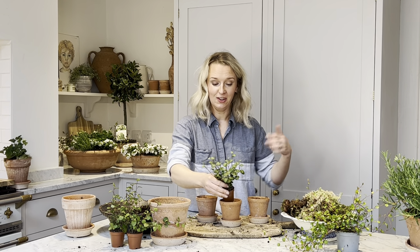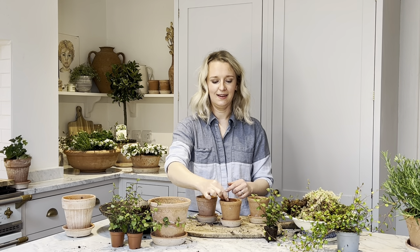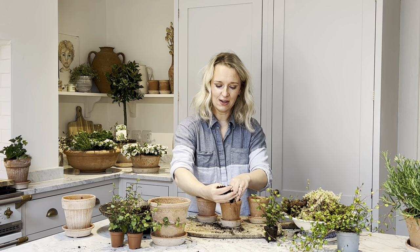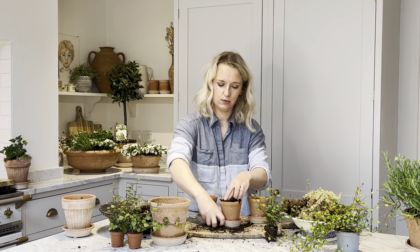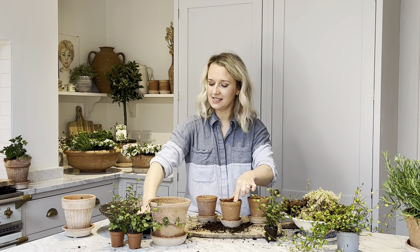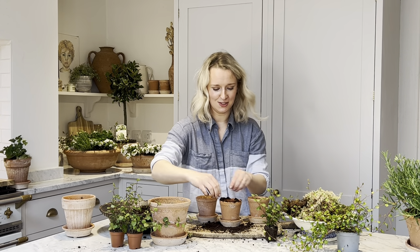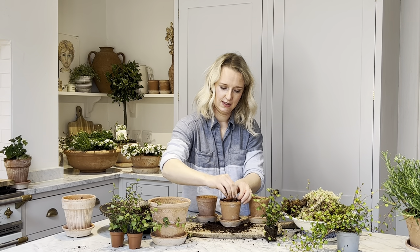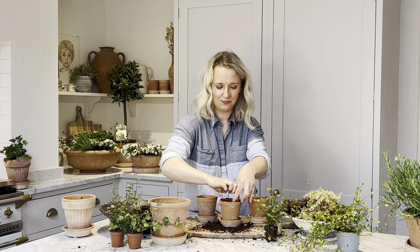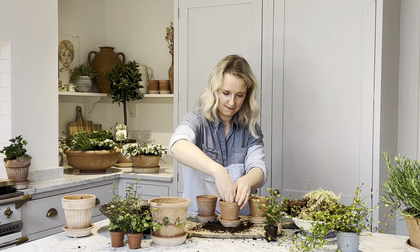You may have seen this technique in my other tutorial videos, but basically you take the plant out of its plastic pot, place the plastic pot inside the terracotta pot, and then add your compost around the edge of the plastic pot. This gives you an easy way to pot up so that you've got the right shape and size hole for your plant. I've filled the edge with compost.